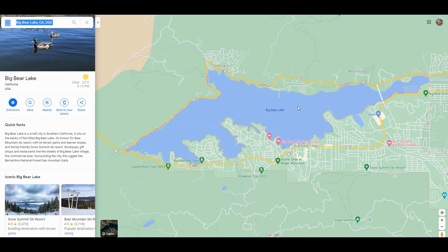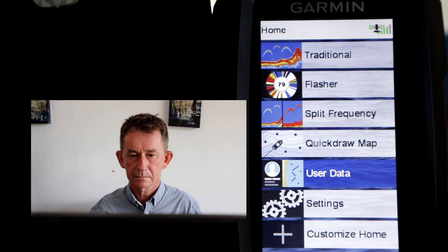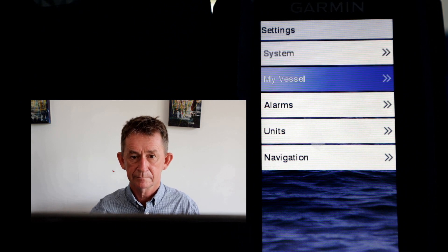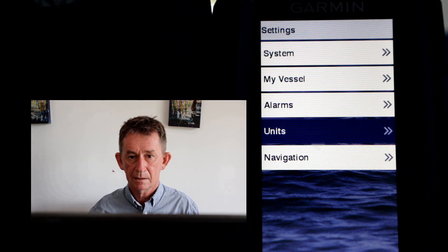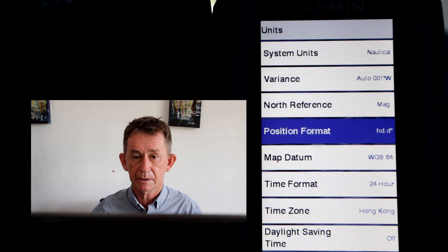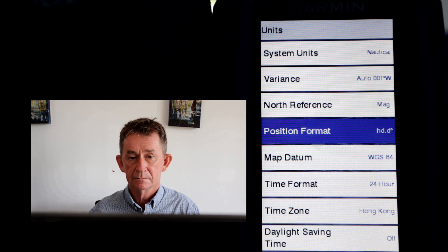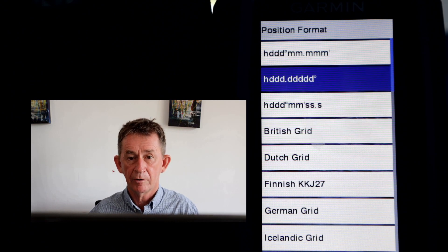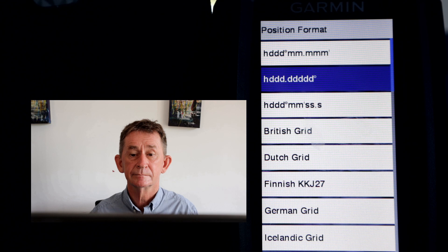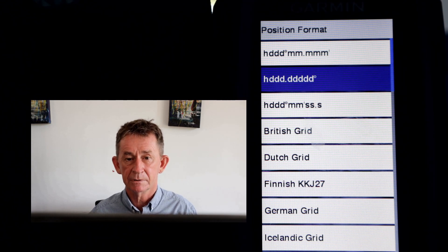Then we'll put these waypoints into the fish finder. The first thing is we go into Settings, then Units. We're going to put in the position format — the Google format. The Google format is HDDD.DDDD. That will enable us to put in our Google coordinates.